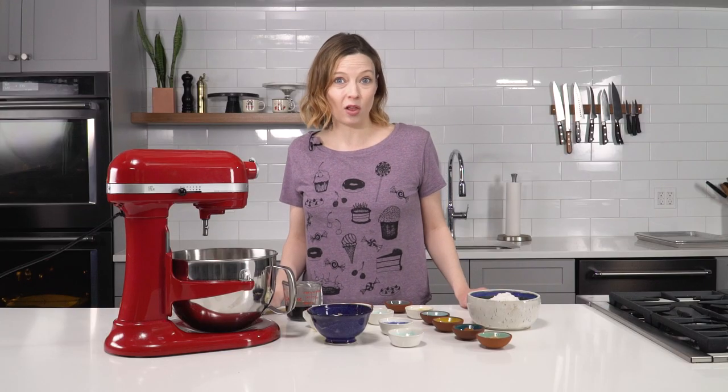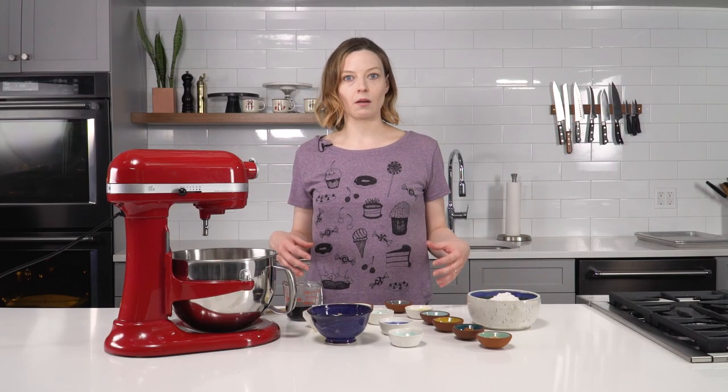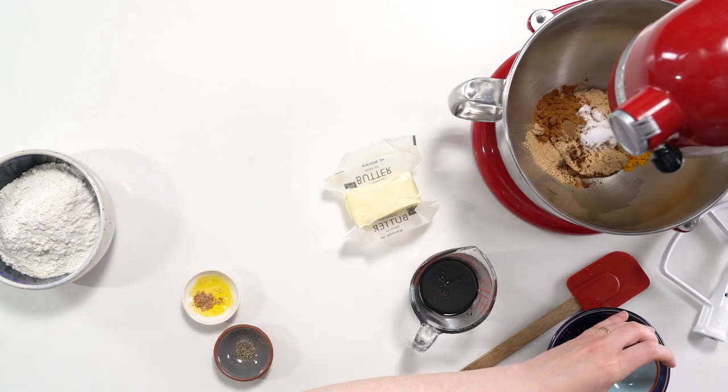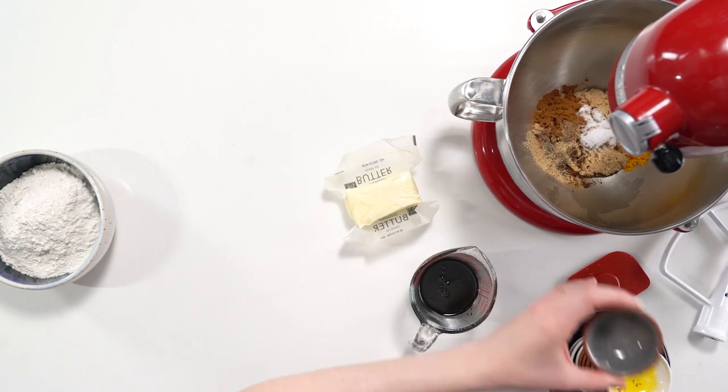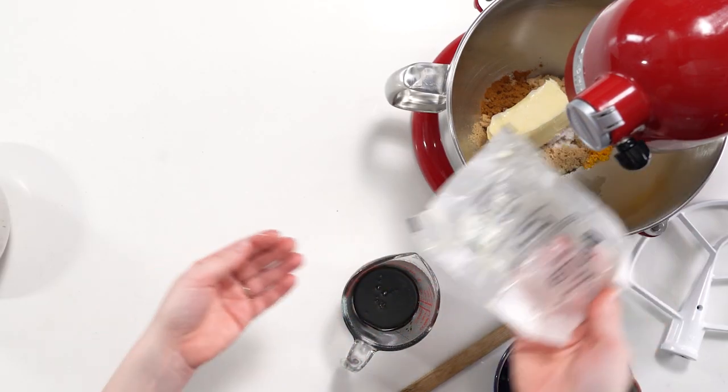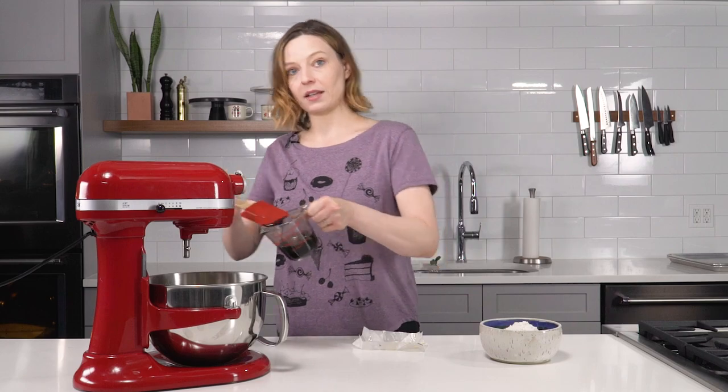It may sound like a lot of spices, but actually given the volume of dough this makes, it's the right amount. So if you're thinking this is twice as many spices as a normal recipe, it's because it's a twice as big a batch. Next: butter — softened — and then a little bit of molasses.